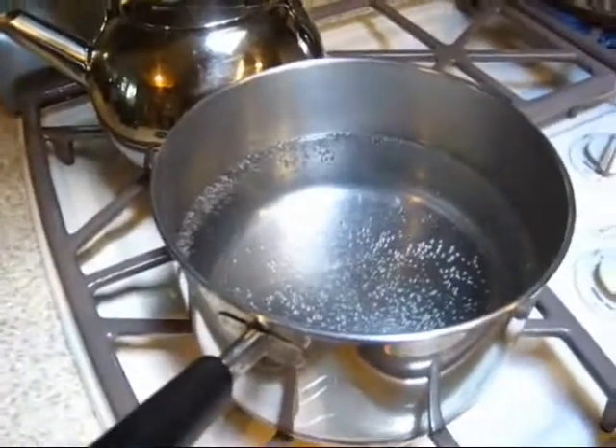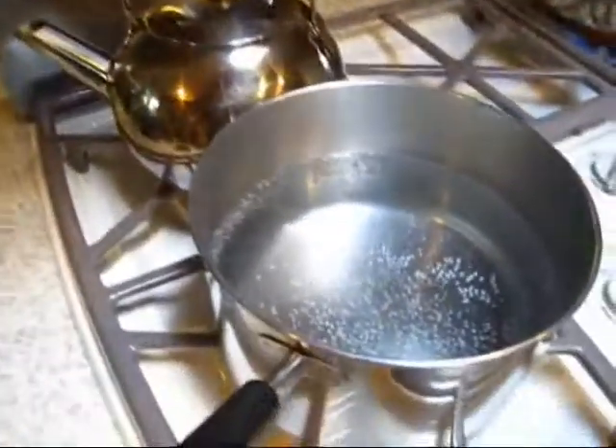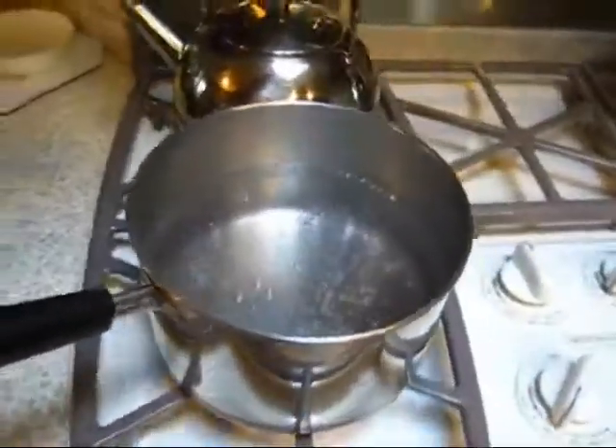We filled this up to 10 cups and poured the water in there. Now the water is almost boiling. The ratio is 10 cups to 1 cup of grounds. I've got it already ground and we just pour it in here — there's our cup, 1 cup of grounds.